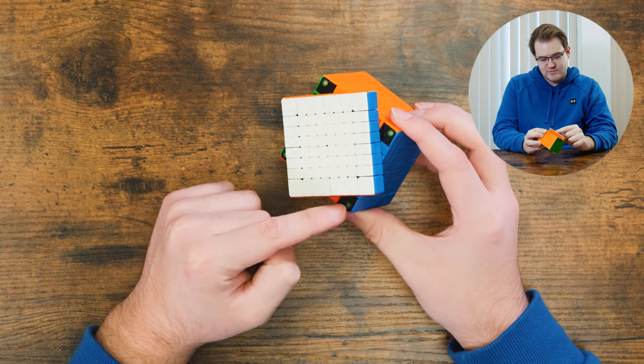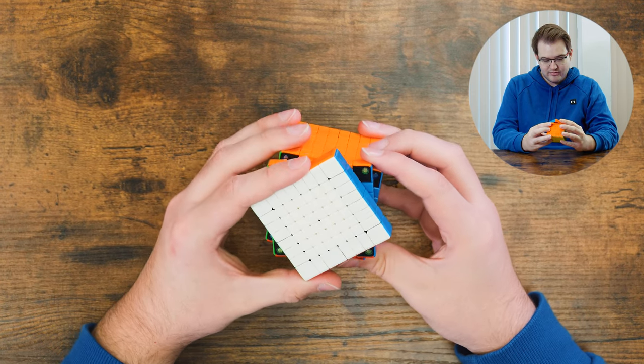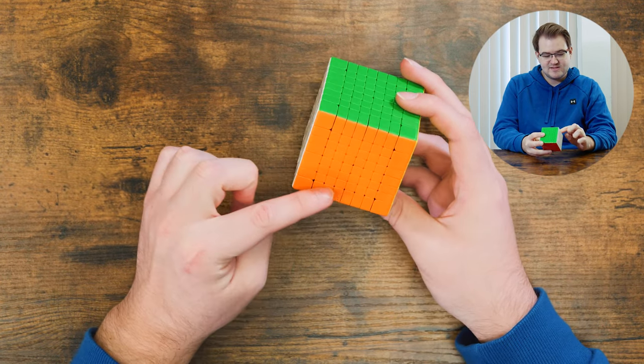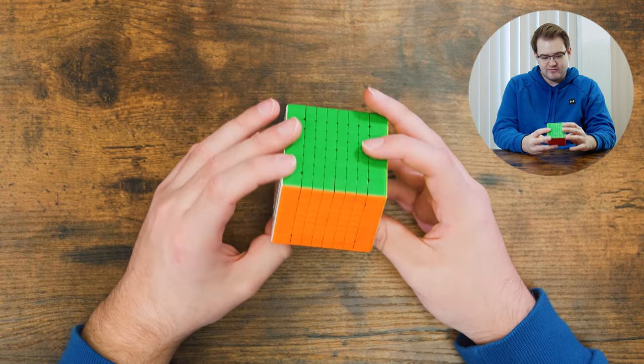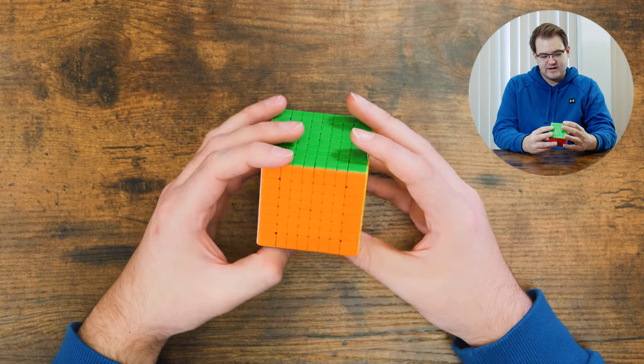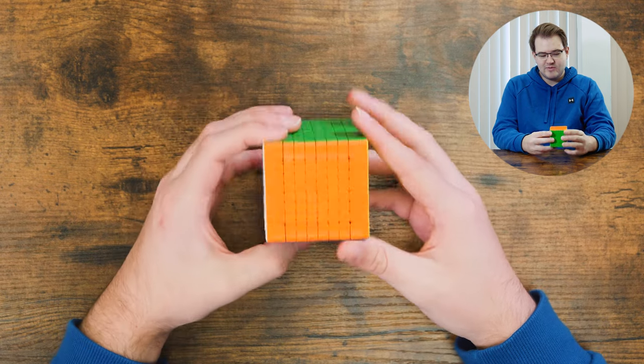Basically all of these edge pieces are capped, while the centers look like they're colored all the way through. You can sort of tell which pieces have the black internals — they're a little bit darker. It kind of changes the shade of each side. The edges are just a little bit darker than the centers, which are the full color of the piece.